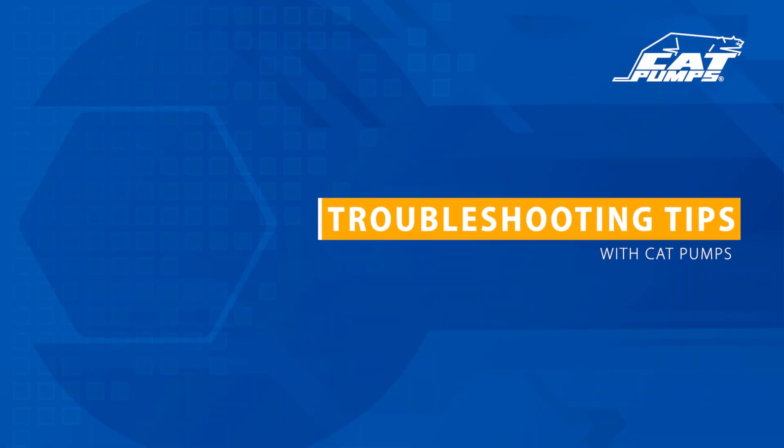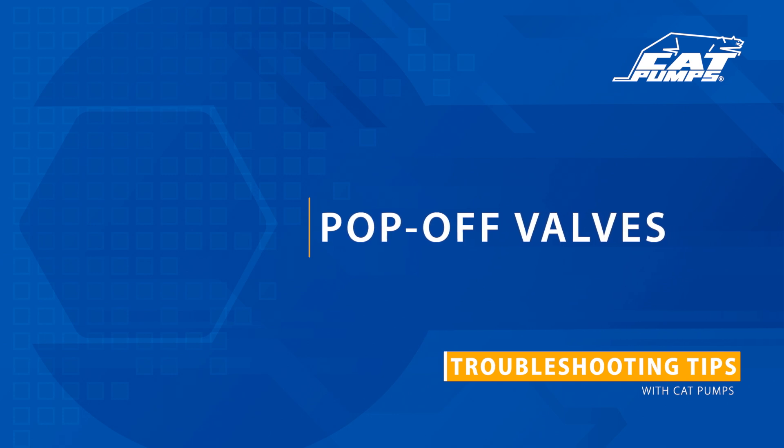Welcome to troubleshooting tips with Cat Pumps. Today we will discuss the pop-off valve, its function, and how to adjust its pressure setting properly.